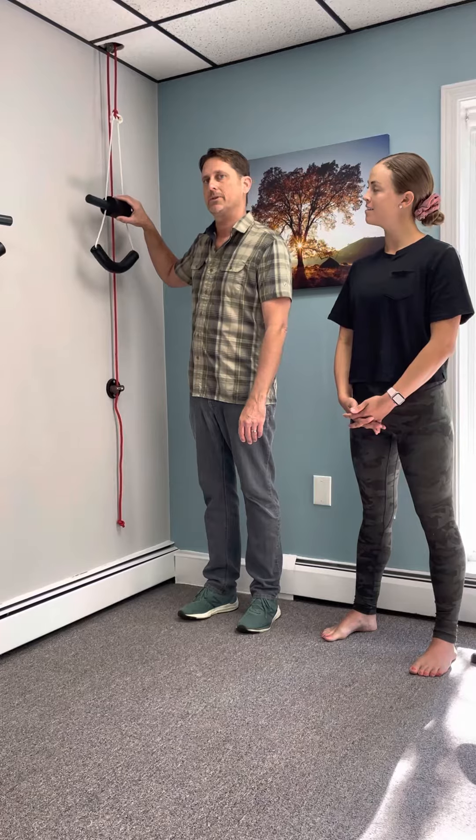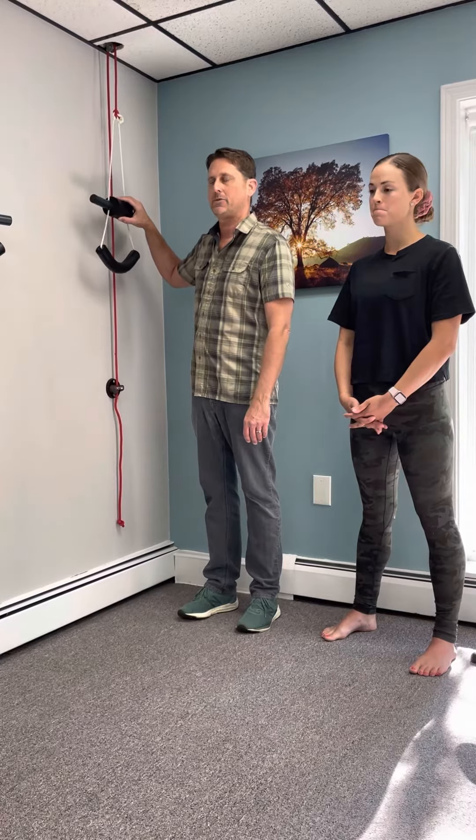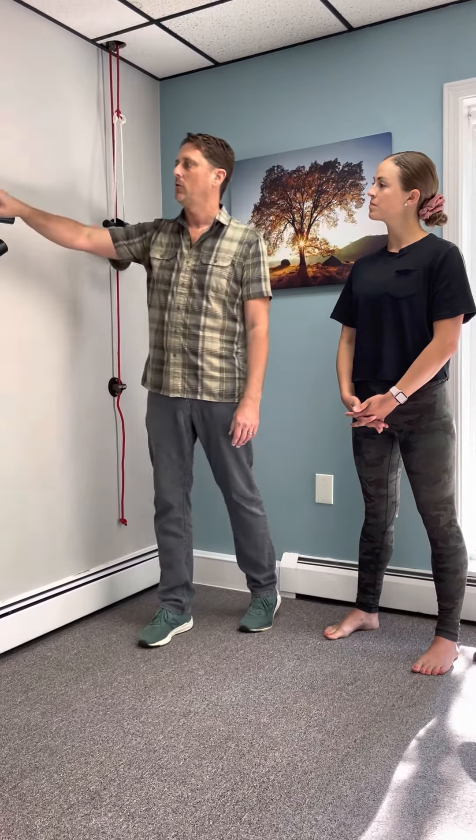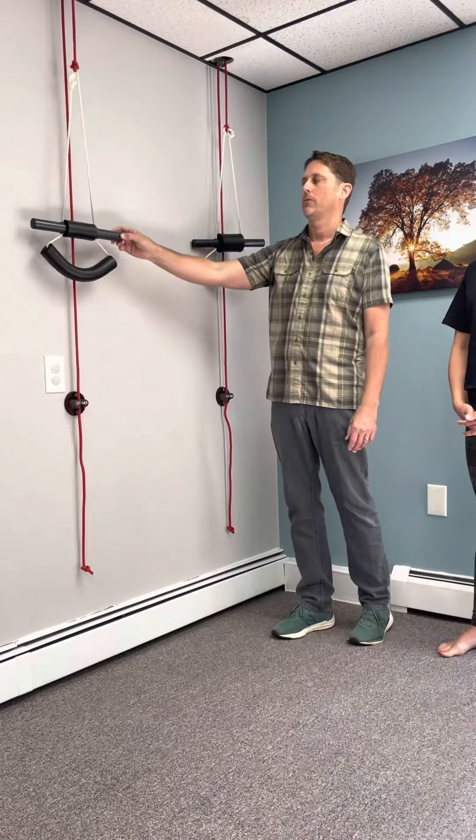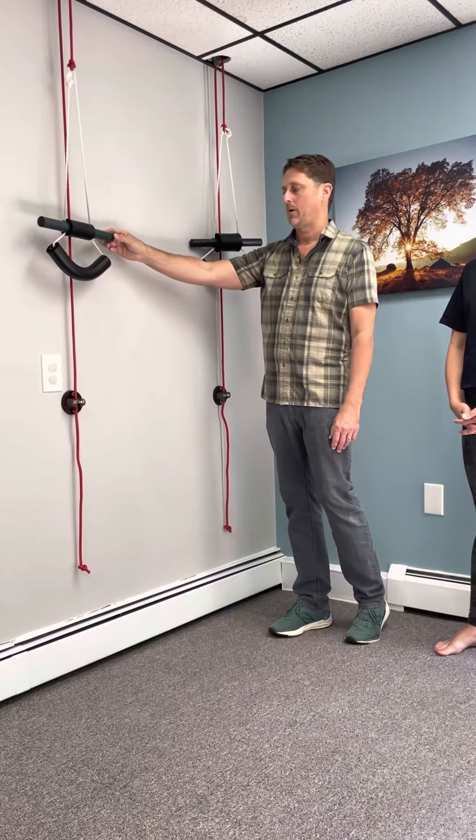The large roll is for people who are six feet or less or have TMJ problems. The small roll, which goes under the chin, is for people who are over six feet and do not have TMJ problems.